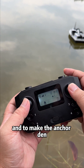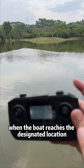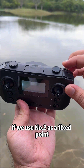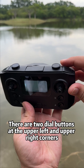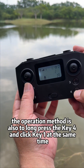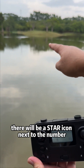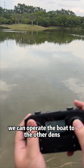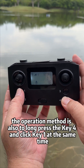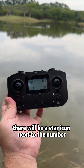Now operate the boat and let it run out to make the anchor den. Push the two joysticks forward while clicking button B at the upper right corner to keep the boat cruising. When the boat reaches the designated location, click button B to stop the boat. Now we are setting a den. If we use number 2 as a fixed point, use the two dial buttons at the upper left and upper right corners to select anchor points — there are points from 1 to 99. Select number 2 as the den point; long press key 4 and click key 1 at the same time. After positioning is successful, there will be a star icon next to the number. To set additional anchor points, operate the boat to the other dens and stop it. For point 3, long press key 4 and click key 1 at the same time. After successful positioning, a star icon appears next to the number.